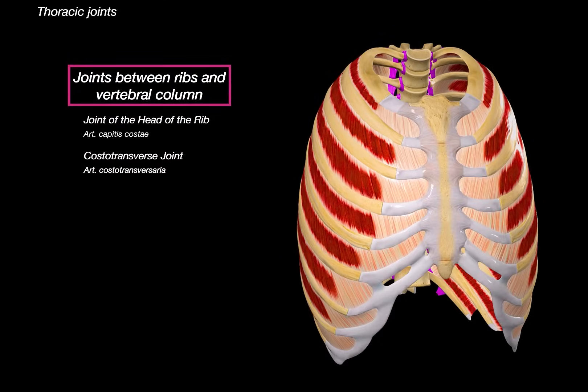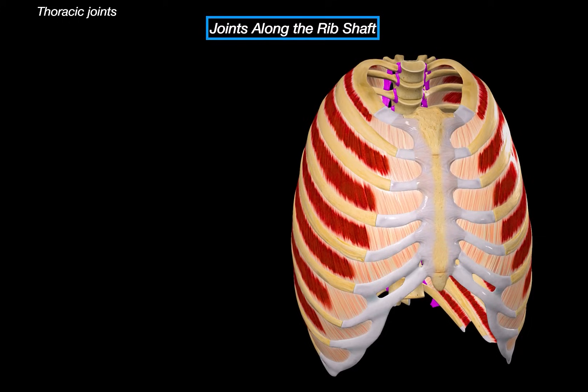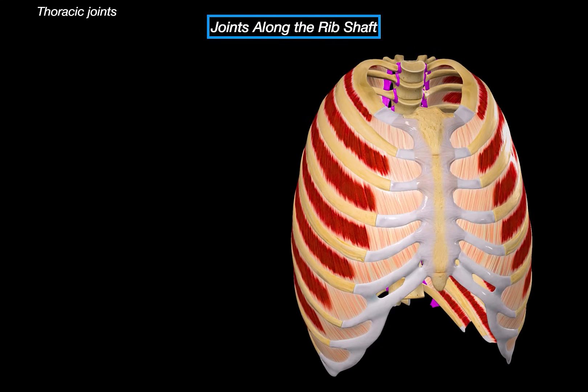That's it for the joints between the ribs and the vertebral column. Next, let's move on to the joints along the rib shaft. These are joints located between the different parts of the ribcage — not at the spine, not at the rib itself. These joints help connect the ribs to the costal cartilages, and even connect the cartilages to each other.